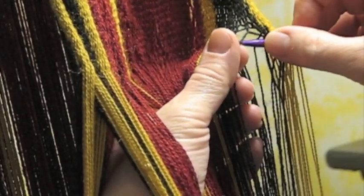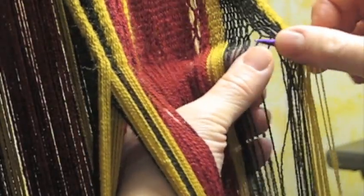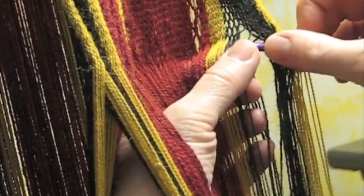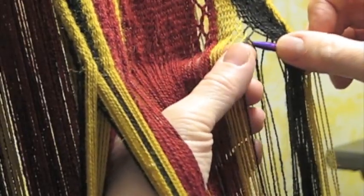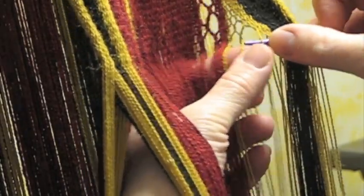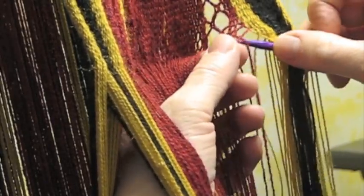The structure looks like chain link fence. There is no weft thread dragged across — it's the lengthwise threads themselves that get twisted one around the other, working all the way across the row. I make special attention to keep the threads one at a time and have them move the way I want them to move.